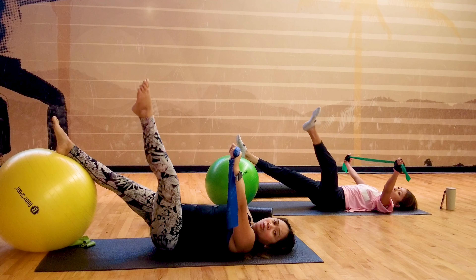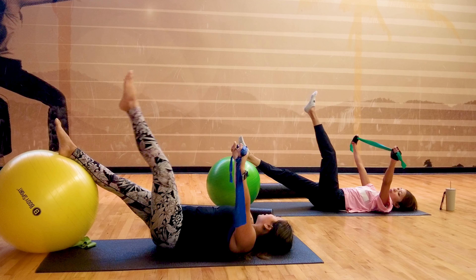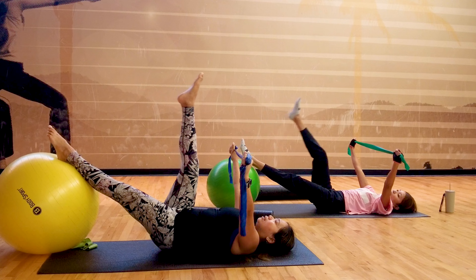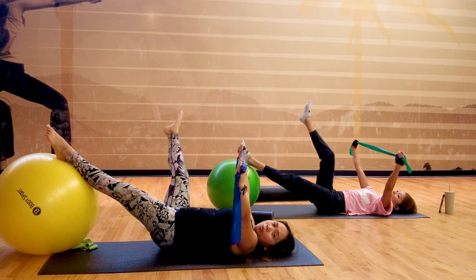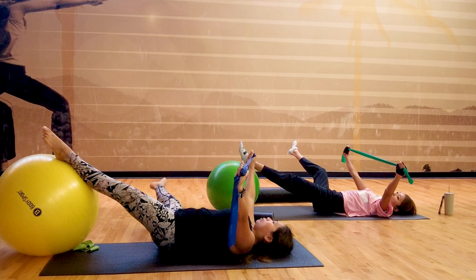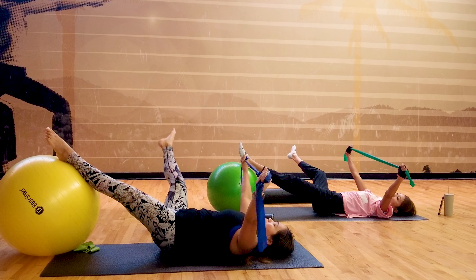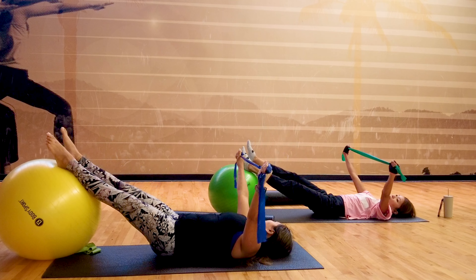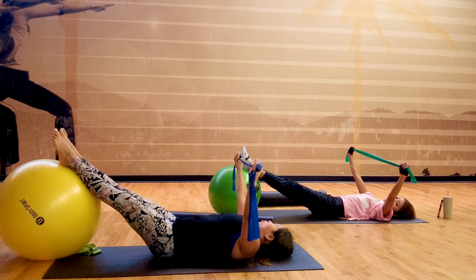Inhale, exhale up and then down. Switch to the other side — lift your right leg up. Inhale, exhale open. Feel that hip opening, right? Inhale, exhale up. Inhale, exhale down. How are you feeling? It's nice to open those hips, right? We have two more repetitions.